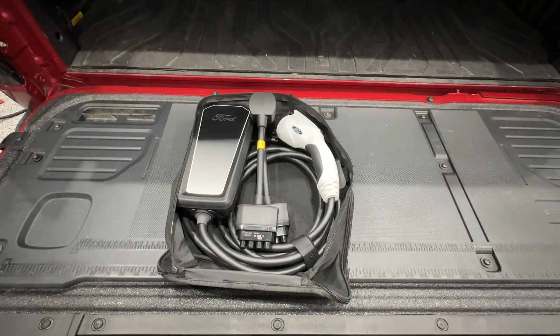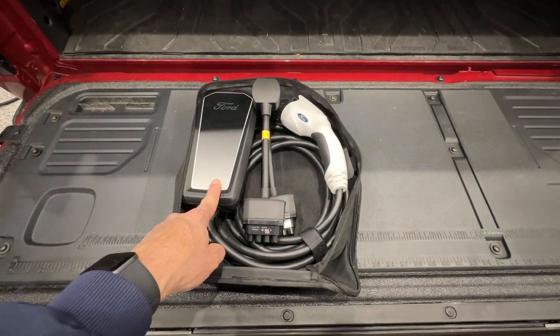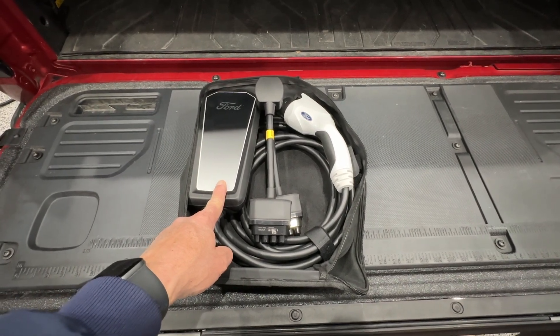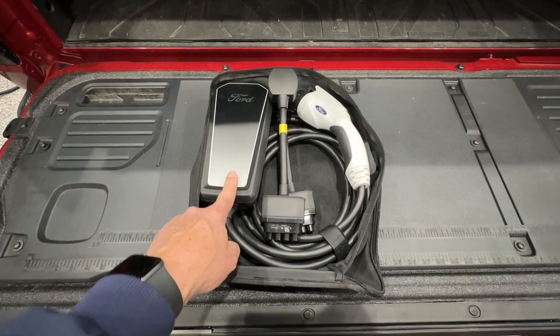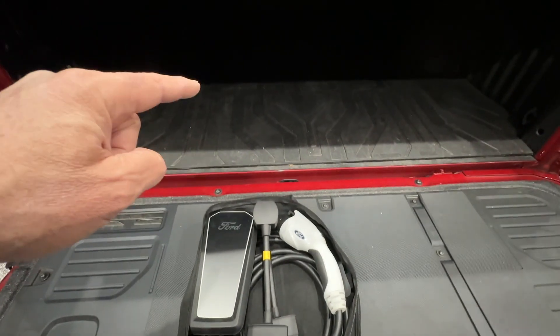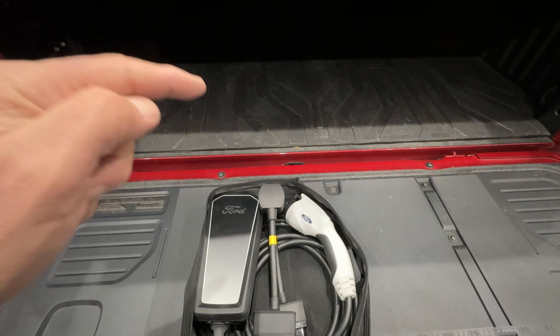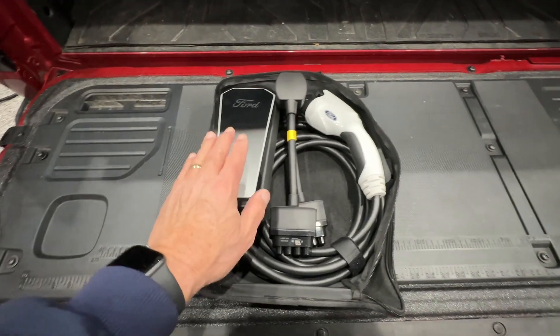Let's analyze what we did. This is called a mobile connector — repeat after me: mobile connector. Is this a charger? No, it is a mobile connector. It does not charge. The battery has its own charger built into it. You give it AC, it converts it to DC and charges the battery. So we have a mobile connector.